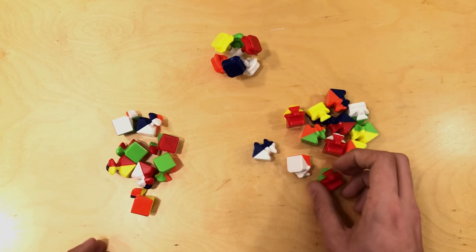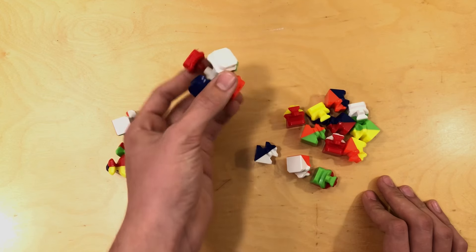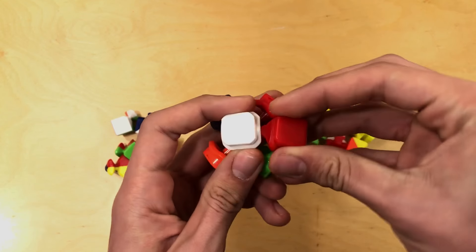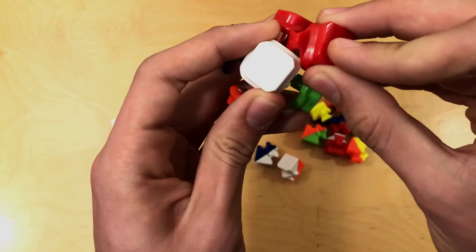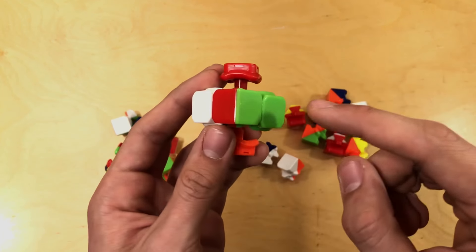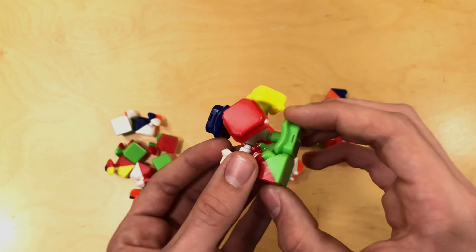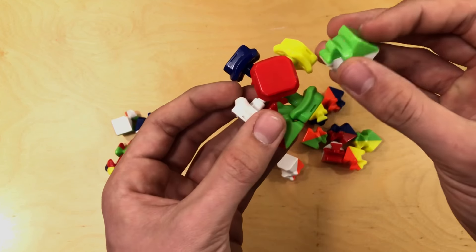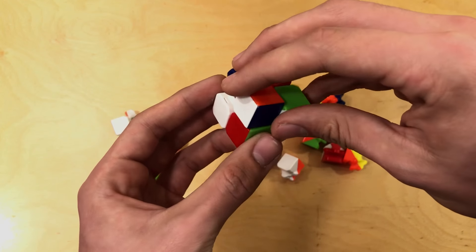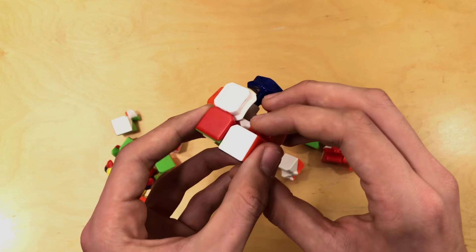Now that we have the corner pieces over here and the edge pieces over here, what we're going to want to do is just pick up your center piece right here. I like to start out by putting an edge piece in between two centers. You might be saying, hey, that doesn't match — green and green matches, but what about this white and red? Actually, it doesn't really matter if you know how to solve the Rubik's cube or if you want to look up an AI that solves it and tells you the steps — you can put them in any way you want and it'll be just fine.